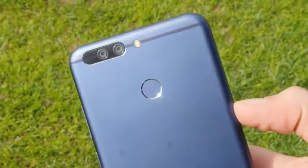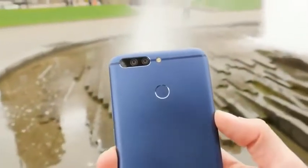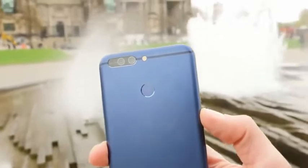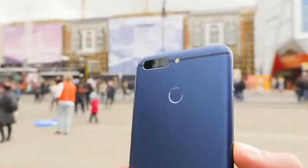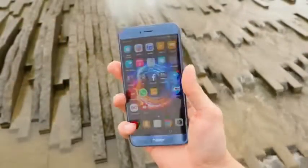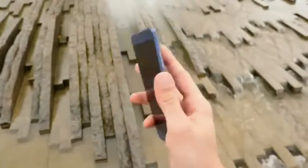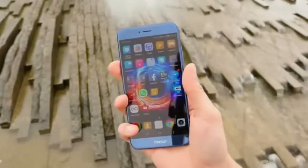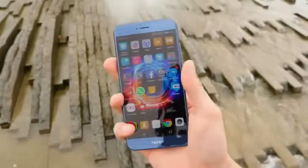If you have a closer look at the back side you can see the dual cameras which look a bit like in the P10 but they are also not Leica branded, and the phone has a 12 megapixel sensor instead of 20 megapixels. They are supported by a dual tone LED flash right next to it and a fingerprint scanner that can also be used as a shutter button. The fingerprint scanner is really fast and accurate and unlocks the phone from sleep without a problem, but the feature to use it as a programmable button is not included right now.